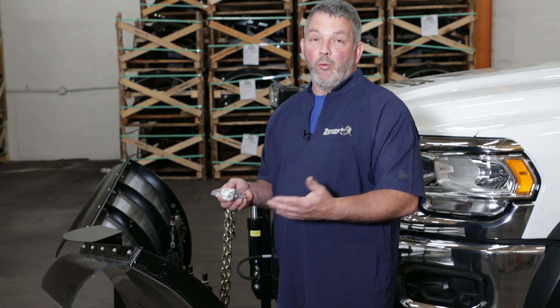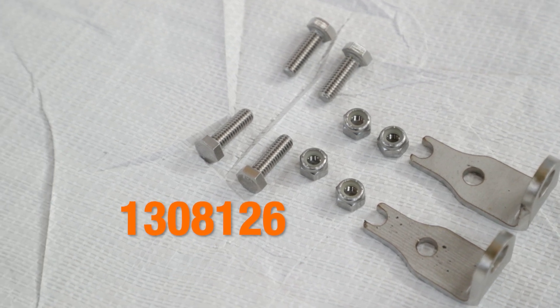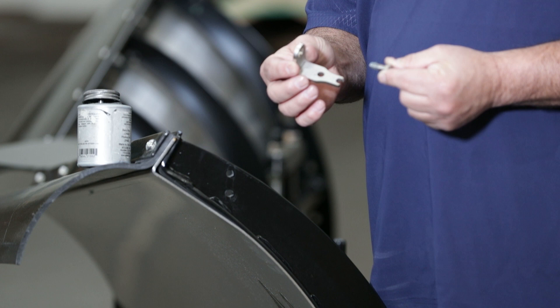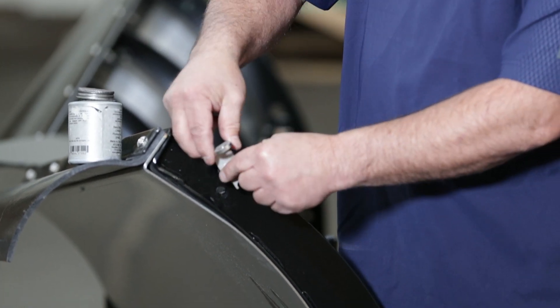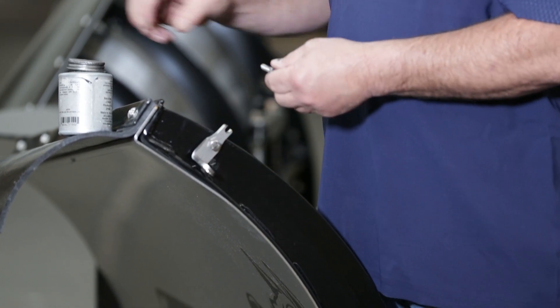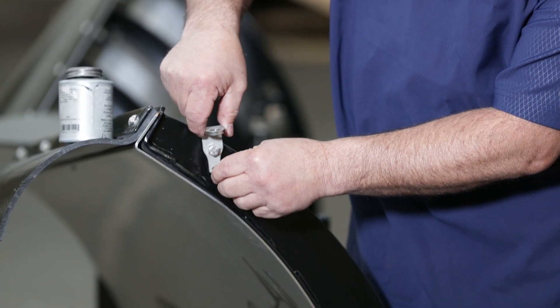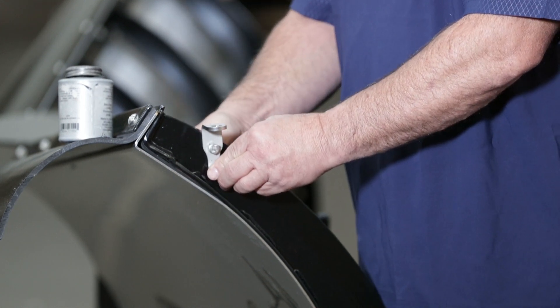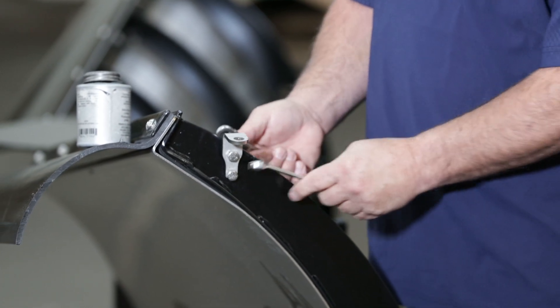Let's get started. We're going to install the brackets that go on the plow before we put the LED marker lights on. One thing to remember: the LED plow markers do not come with the mounting kit, so you have to order it separately. The part number is 1308126. The first thing we're going to do is mount the bracket. I'll take some anti-seize and get it on the threads of the bolt, put the nut on the inside, and do the same thing to the second bolt. You'll see it has a slot to hold it in place. I'll tighten it up with the wrenches.